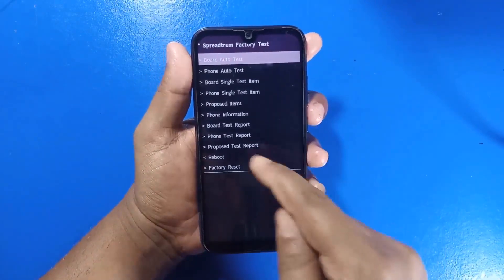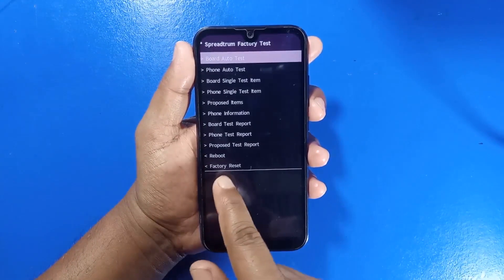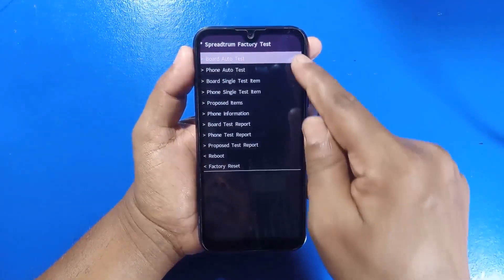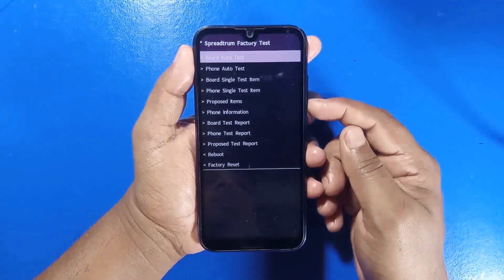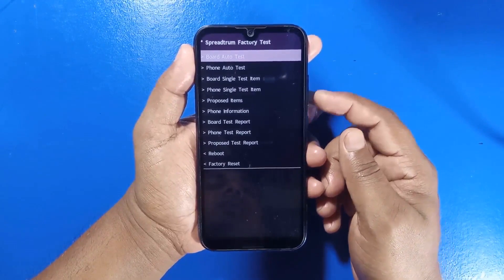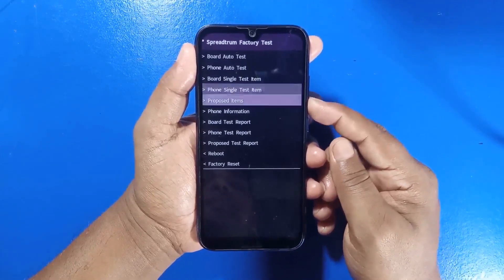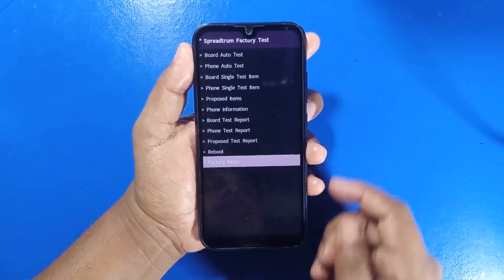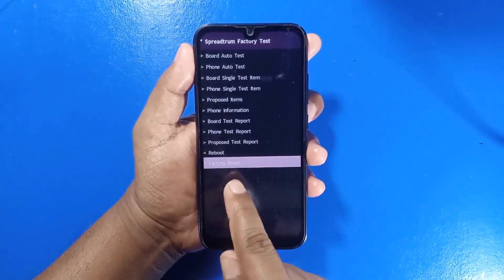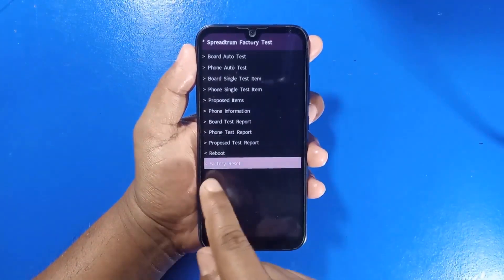You will then see the recovery menu. Use the volume down button to navigate to the factory reset option, and then press the volume up button to select it.